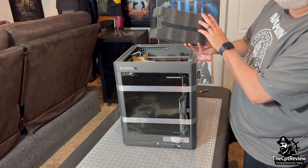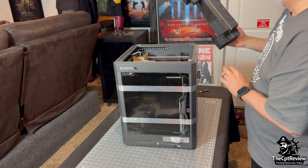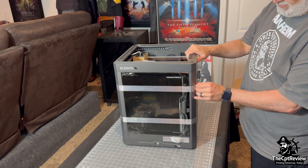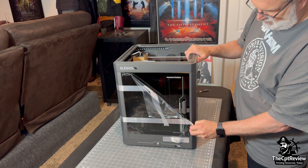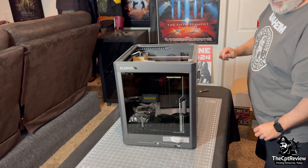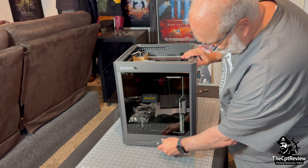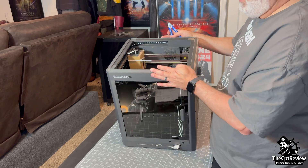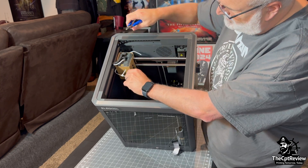Back to the printer itself, I remove the last bits of packing foam from inside the frame. Then I peel off the cling film from the front door and remove the tape holding the ribbon cable for the touch screen. Using some clippers, I cut the zip tie holding the cardboard spacer around the print head — just another shipping safety precaution by Elegoo.